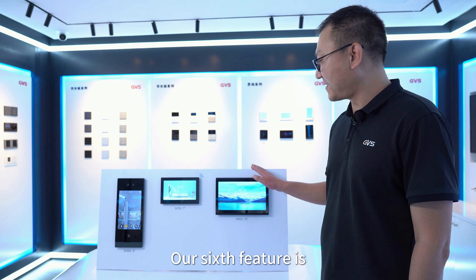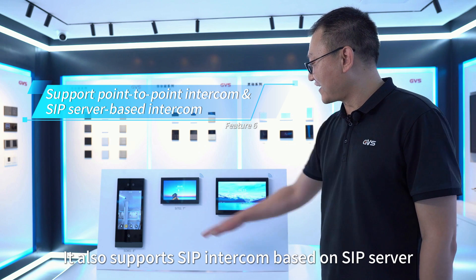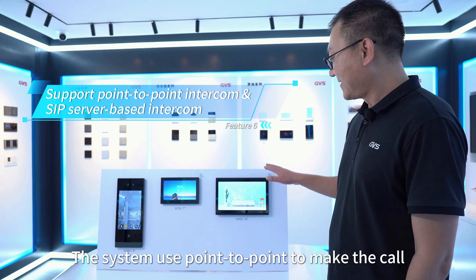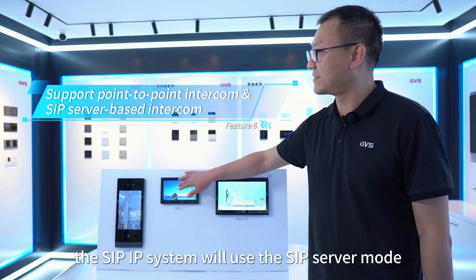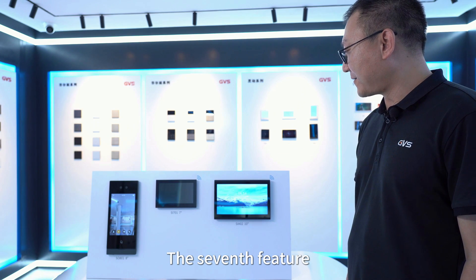The sixth feature is that the system supports both point-to-point SIP intercom and SIP intercom based on a SIP server. For local LAN calls, the system uses point-to-point mode, and for remote calls, the SIP IP system uses SIP server mode to transmit the data.